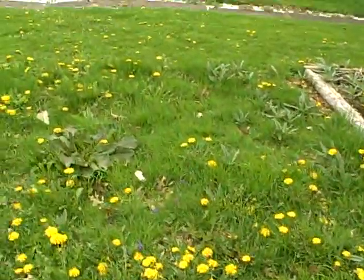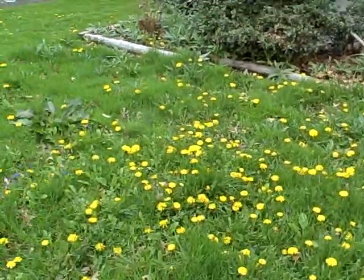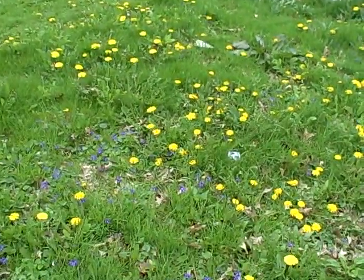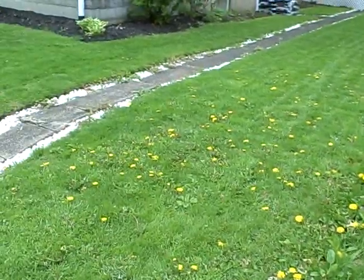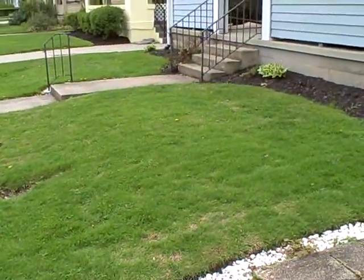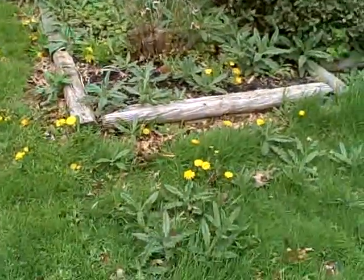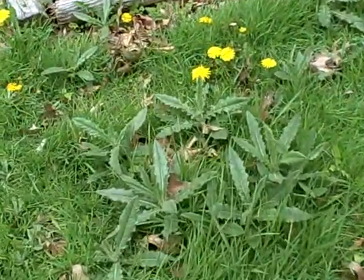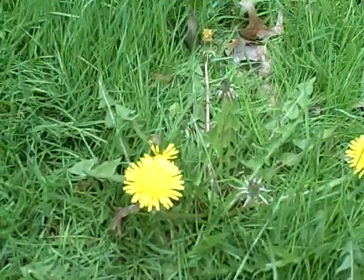This is what my lawn looks like today — it's filled with weeds. It's not green and smooth and plush like some guys' lawns are. I've got weeds, I've got different kinds of weeds.